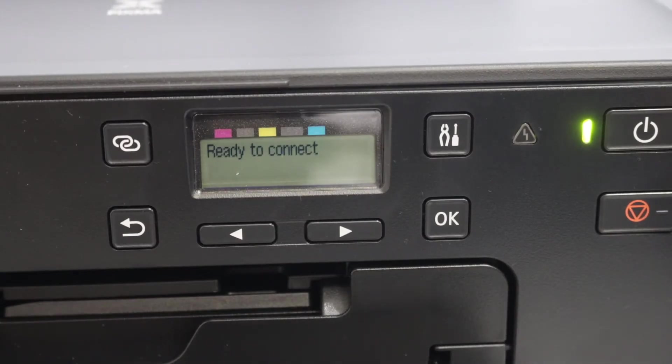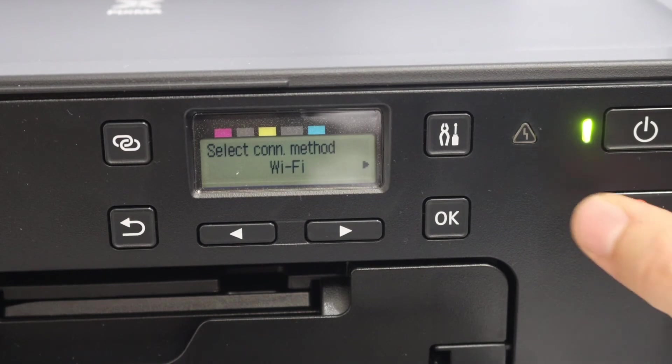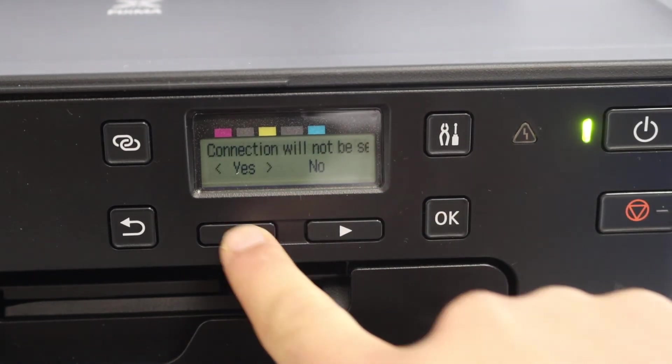You can also do the wireless setup now if you want. As you can see, it says ready to connect. Or you can do it later — click this button and select 'Do not connect,' then select yes.